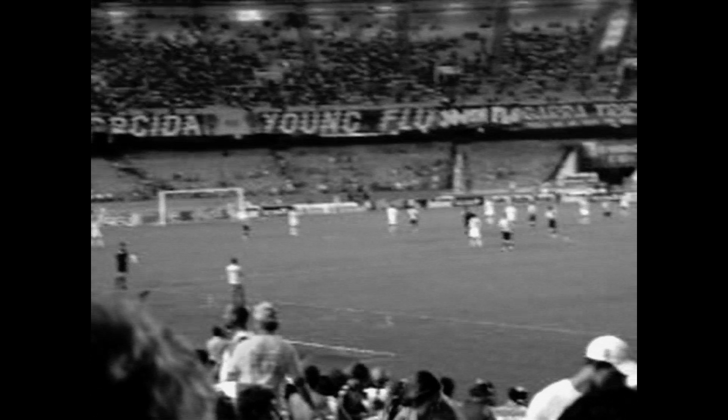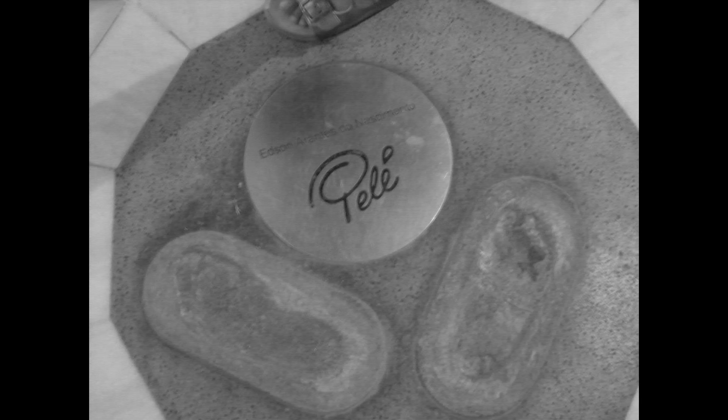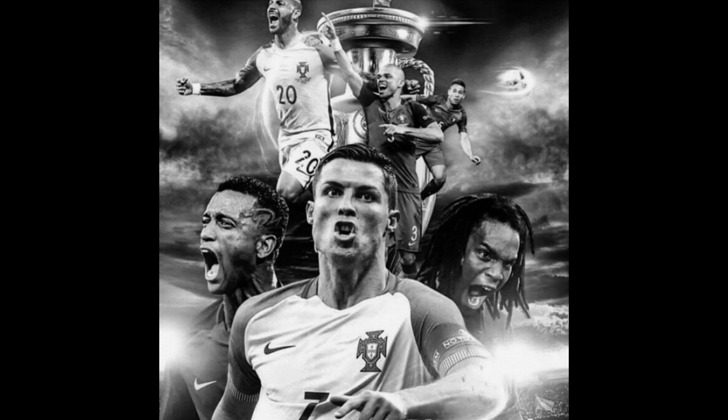That I saw several football games at the Maracanã in Rio, the biggest football stadium of the world. That I saw Romário score his 999th goal in the Brazilian league in 2007, and that Portugal won the Euro Cup in 2016.